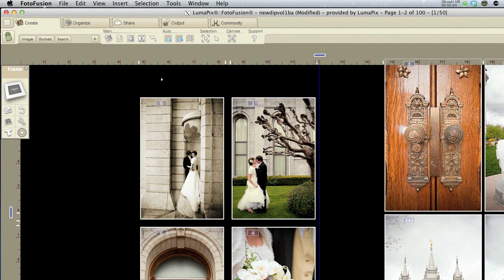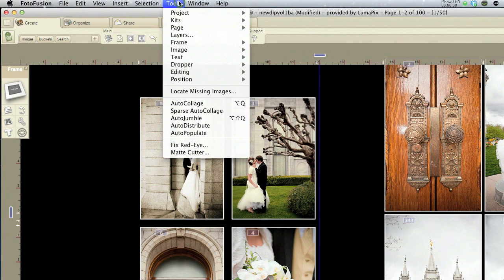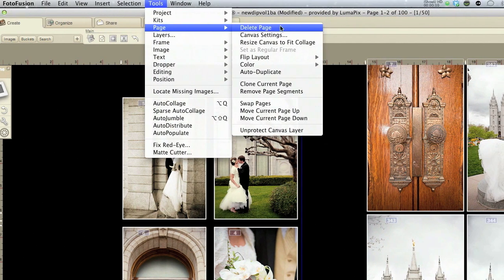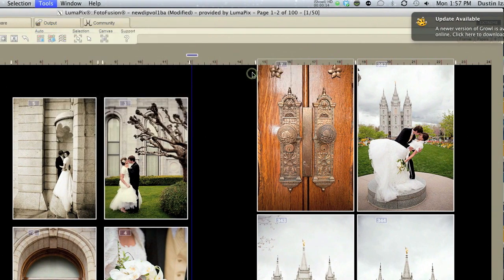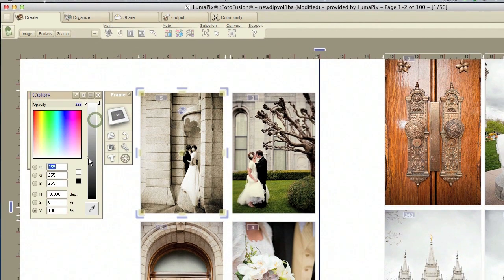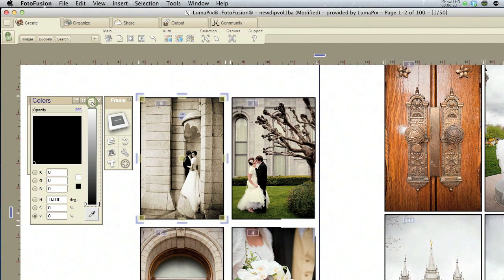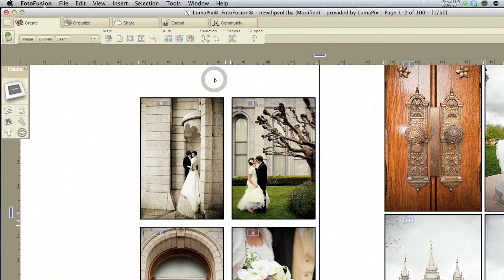To change the canvas backdrop, it's really super simple. You just want to come up here to Tools, Page, and down here they have Color. Make your canvas white. And then if you wanted to go to black strokes, just simply come in here, change that to black, and hit equal and it applies it to everything else.